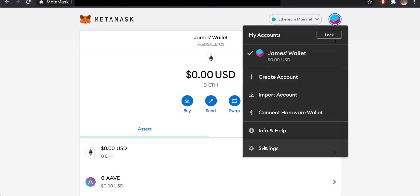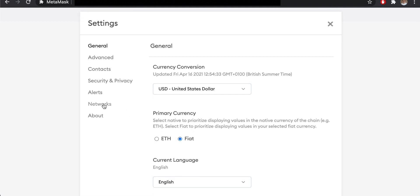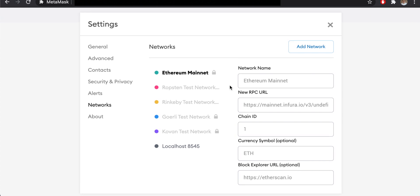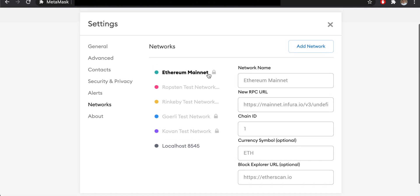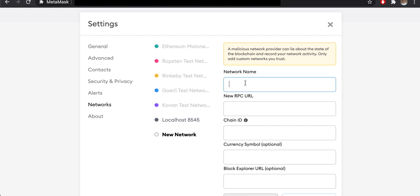Let's add Binance Smart Chain now. Click the icon in the top right-hand corner and come down to Settings. Click on Settings, then navigate to Networks on the left-hand side. Click on Networks and you can see all of the networks currently supported within your MetaMask wallet, with Ethereum Mainnet being the main one.